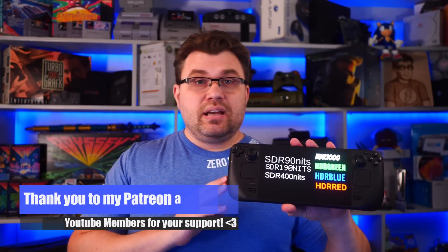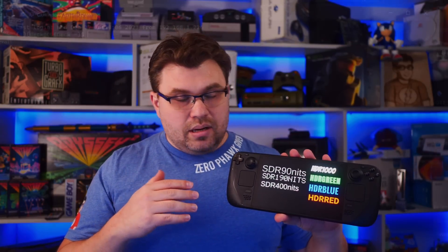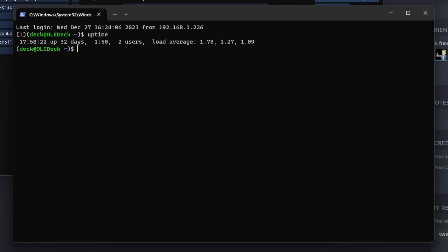Hello everyone, my name is the Fox. In this video, it'll be a follow-up video on my experiment of seeing if I can burn in the display on the Steam Deck OLED. It's been a bit over 750 hours right now. I was going to wait until about a thousand hours, but I decided to check on it, and it's already burned in.